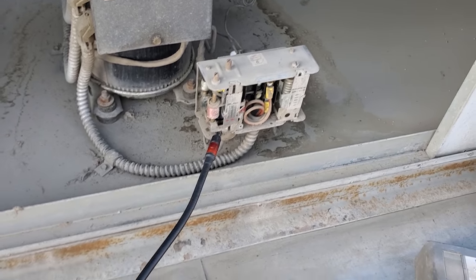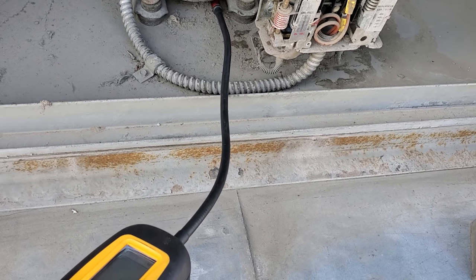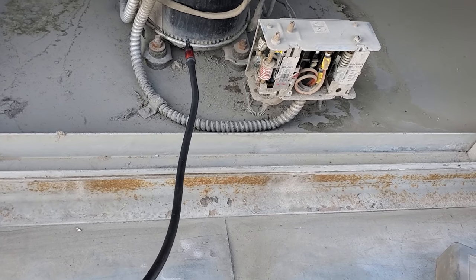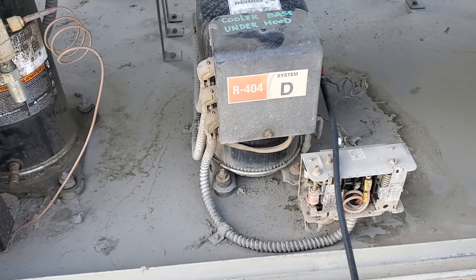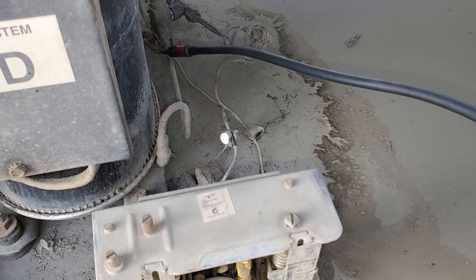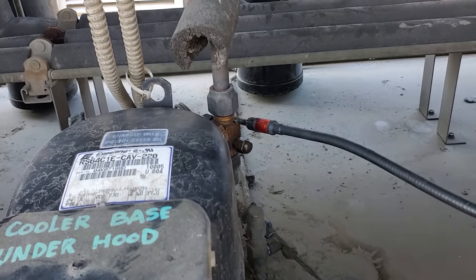You always want to check your dual pressure controls, and then we're going to check the rest of the unit — under the compressor. I've seen them rot out under there. You don't just stop at one leak; you keep going if you can, because more often than not there are multiple leaks.